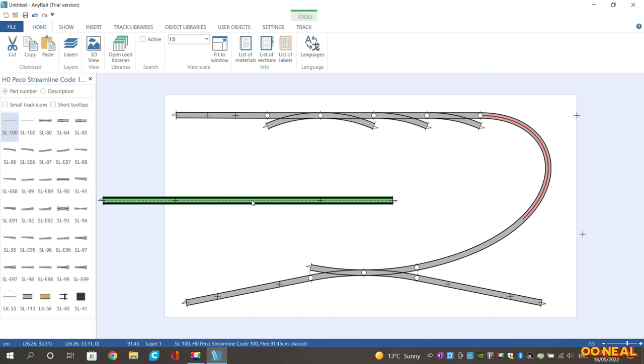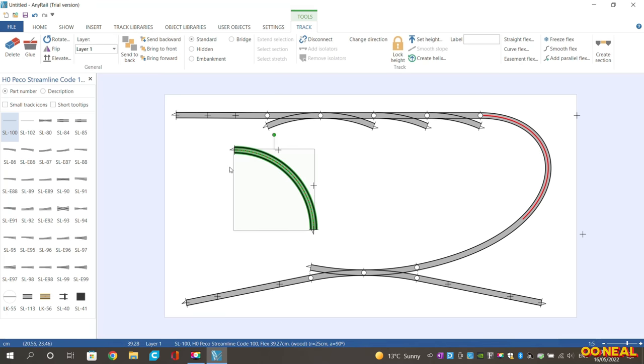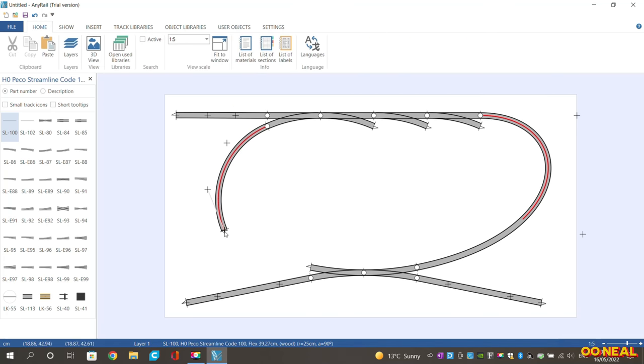You can grab another flexi piece, curve it to 90 degrees at a 250mm radius, spin it around and attach it as you want. It gives you an idea of what's possible and where the issues are. Some of the nicest layouts I see are just simple ones with a single track and a point or two. Mine's going to be simple — two Y points, an area for the goods yard and an area for the engine shed with a small coaling point and water.